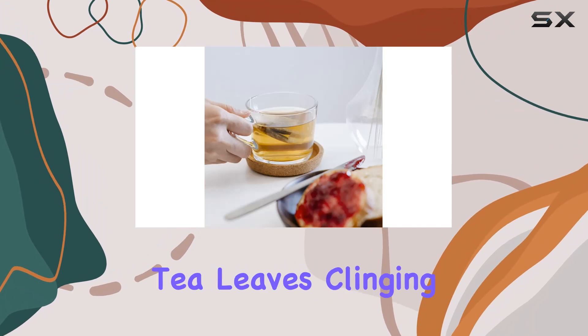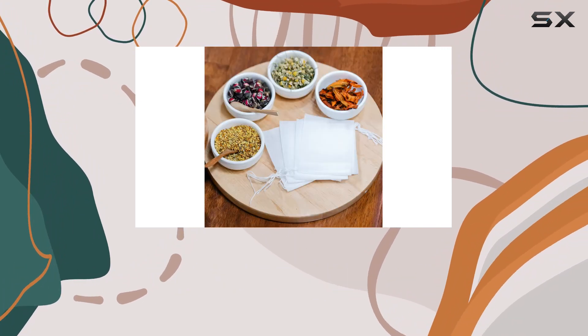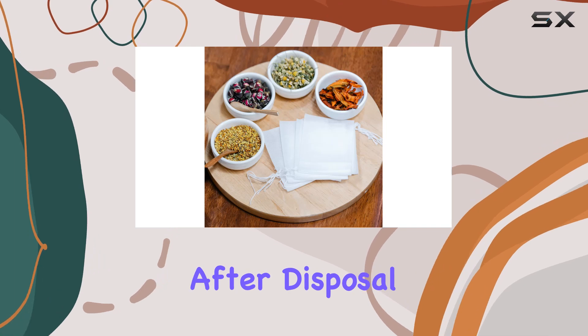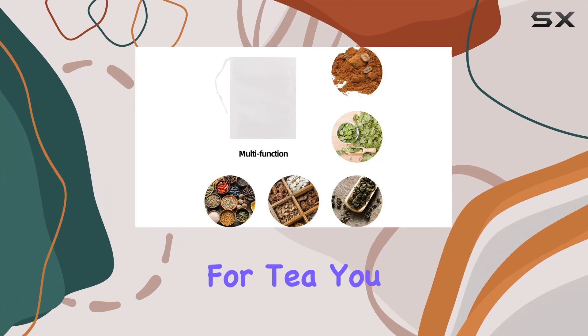Speaking of mess, cleanup is a cinch. No more dealing with soggy wet tea leaves clinging to your infuser — just toss these bags away once you're done. They self-degrade after disposal, which is a win-win for you and the environment.